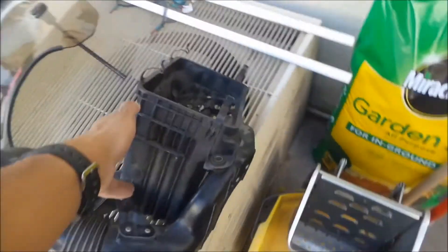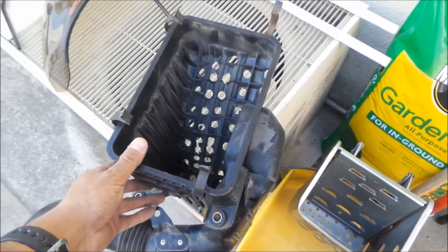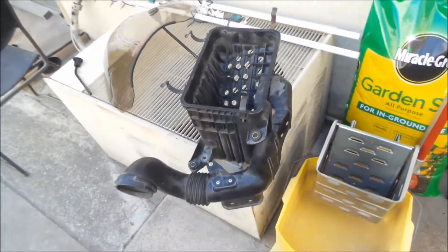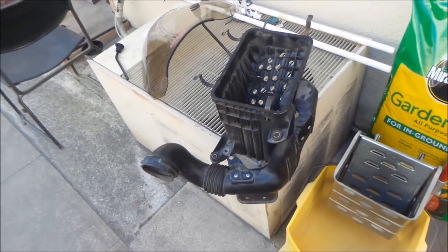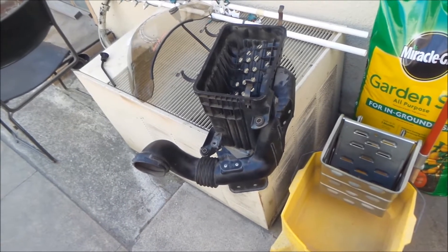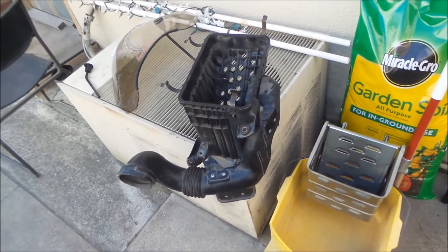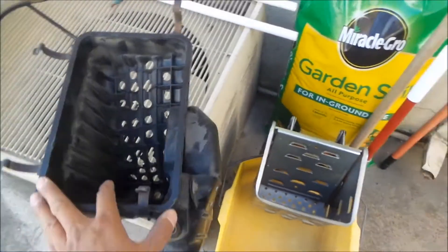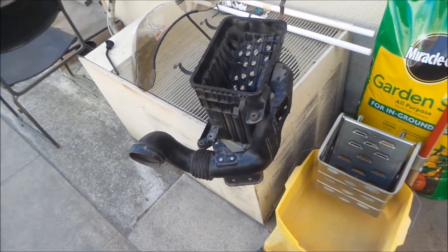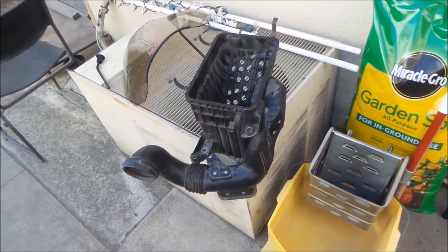So here it is. I have this big, ugly Toyota airbox — at least the bottom section of it. In California we have this thing called a smog check program, and every two years I've got to take my van there. I have an open element filter installed where my AFM is in the van, and I have to take it off every two years. It takes up a lot of space in my garage, so I'm just going to put it back in and leave it there. You can't even call it an engine bay because there's no engine — it's the accessory bay.